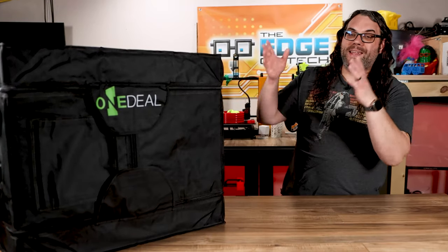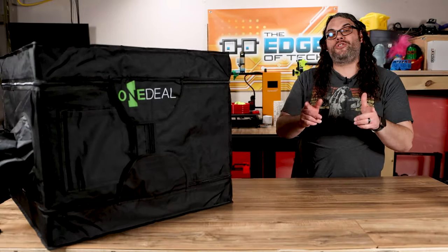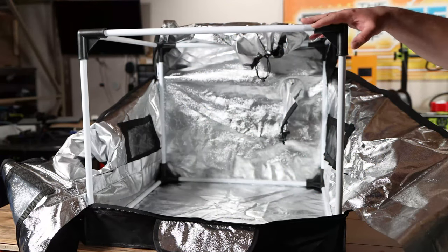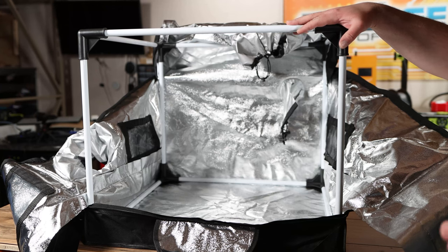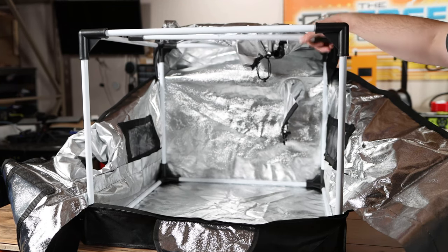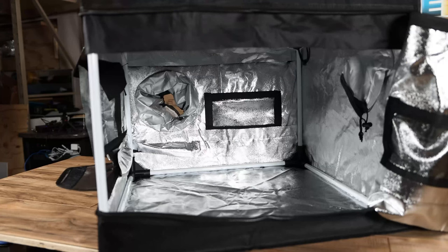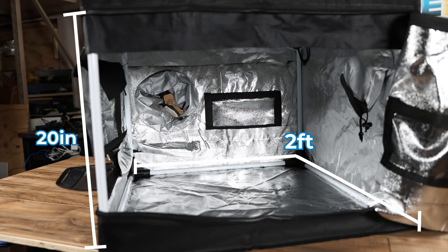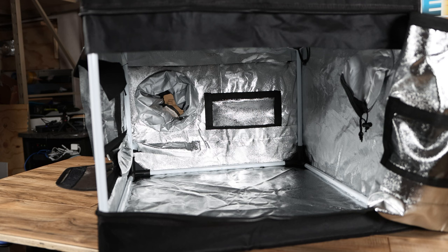And there it is — this thing is huge and I can't wait to show you a little about it. The skeleton of this enclosure is super sturdy. It's a quick snap-together skeleton and it features movable accessory rails that you can snap on anywhere on the enclosure. The enclosure is large enough to fit most of the main diode lasers on the market. At two feet by two feet by 20 inches tall, it leaves plenty of room for taller materials and even the rotary.